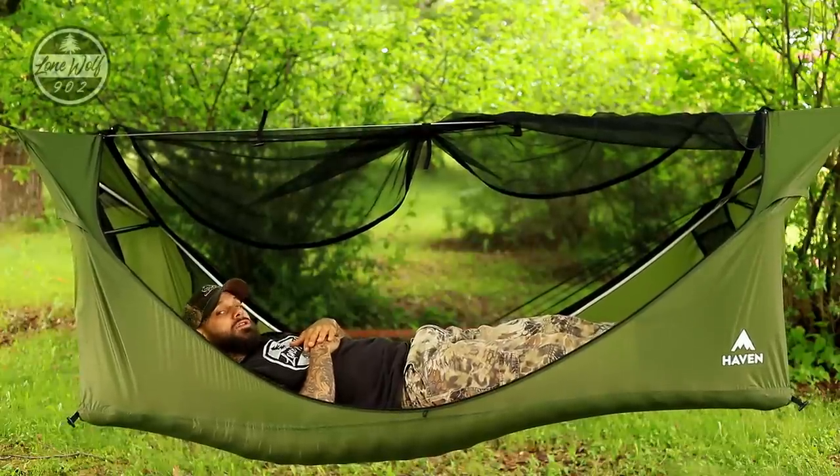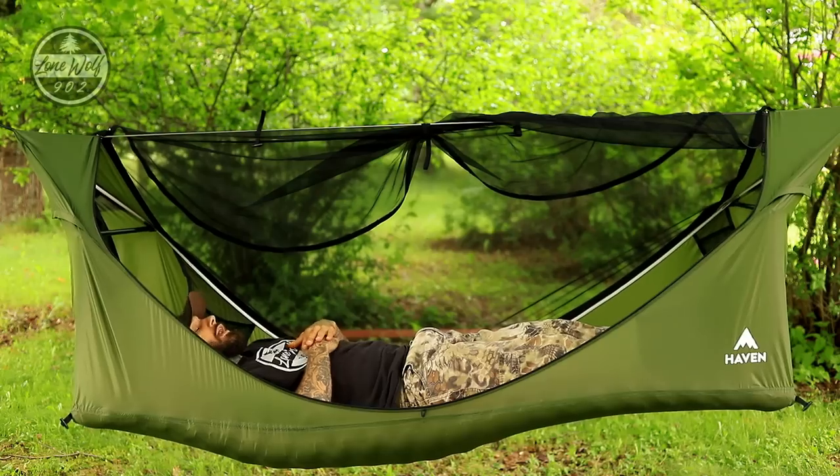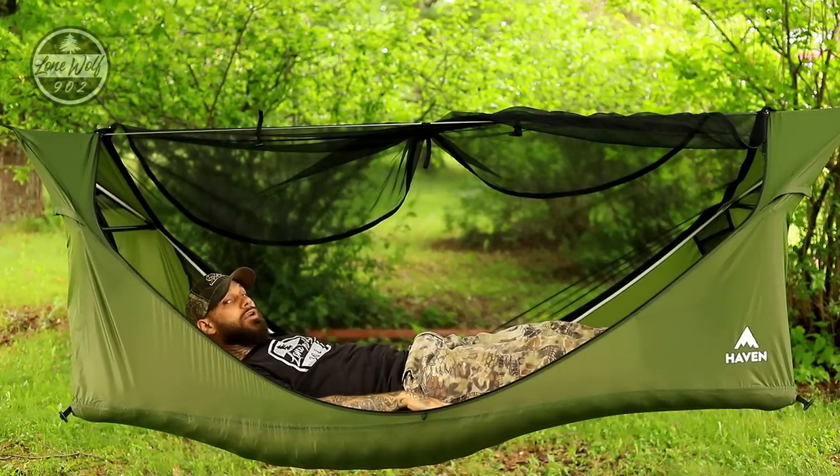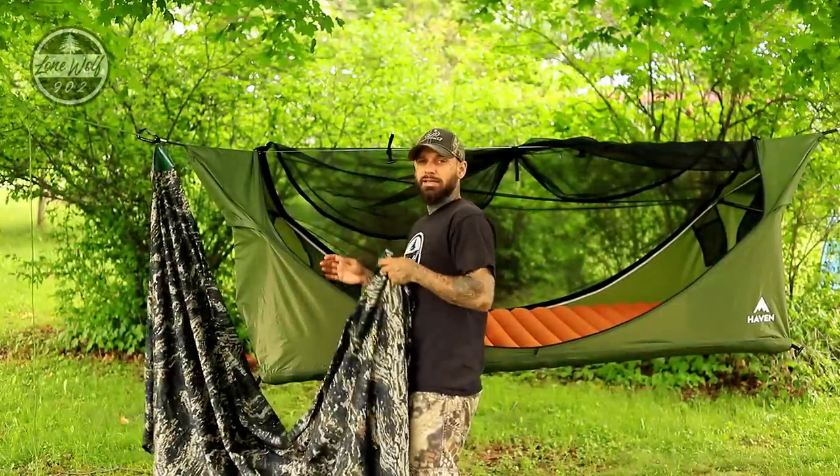Lying in here feels fairly comfortable — I'm nice and flat and I can already feel the heat coming through the insulated air pad.